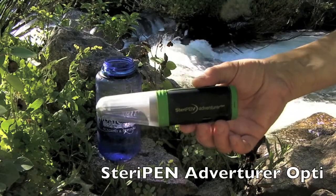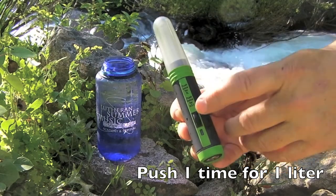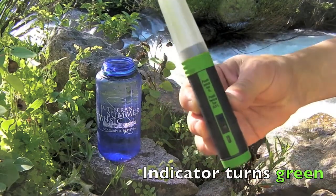This is the SteriPen Opti Adventurer. It's designed for either one liter or two liters. You push this button here on the side once for one liter, push it twice for two liters. This little spot down here is an indicator to tell you whether it was successful or not after it's done.